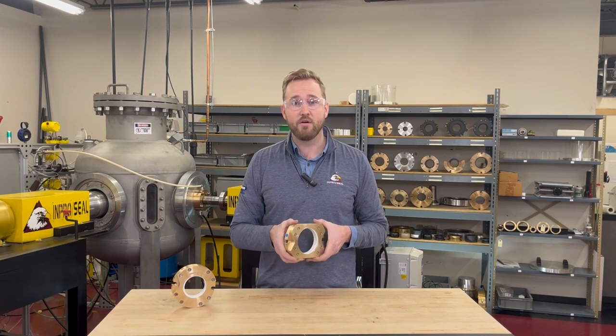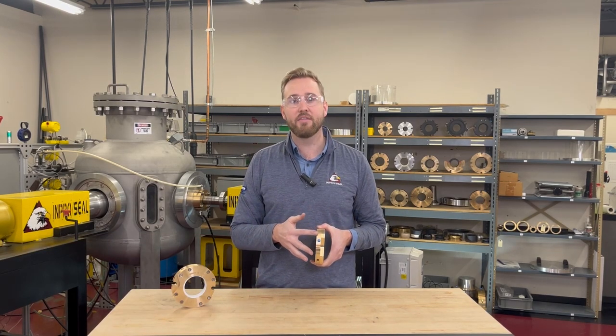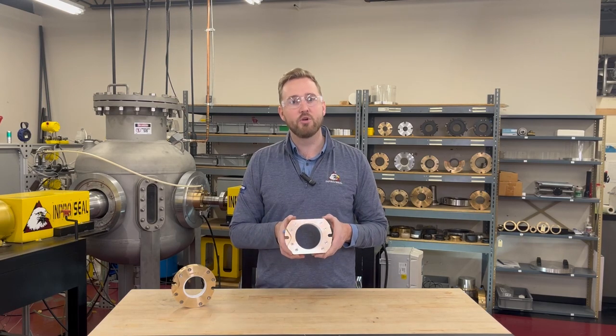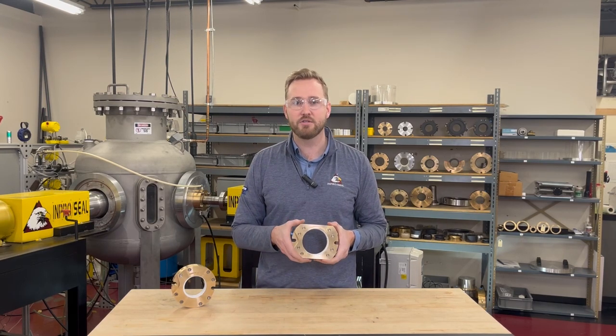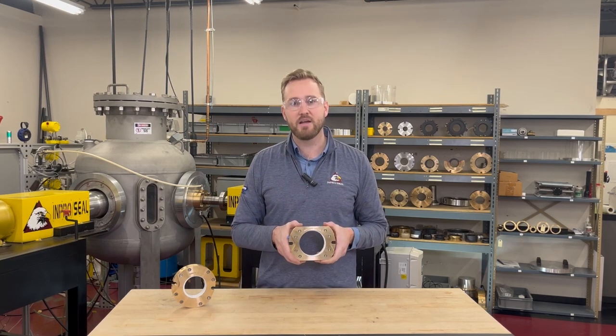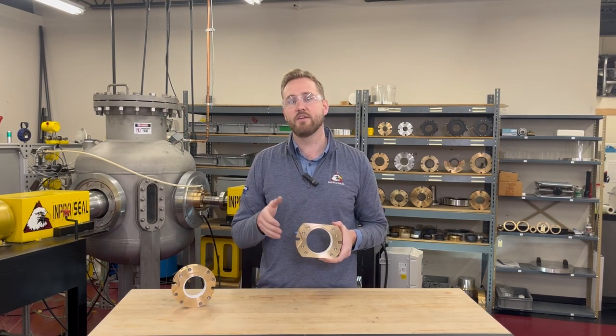Specific to rotary valves, AirMizer shaft seals are designed with a short overall length and customized geometry, which allow them to fit into the unique and tight spaces that are often found in these applications. Every rotary valve is different, therefore we customize each sealing solution to your specific needs.